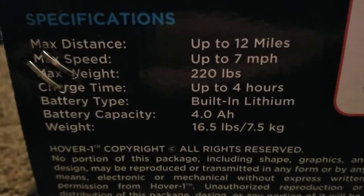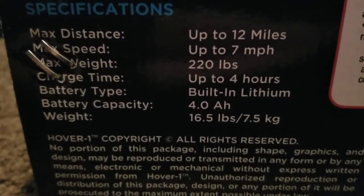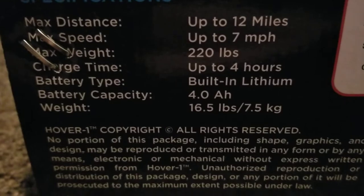Charge time up to four hours, 4 amp hours, and the weight is 16.5 pounds — this thing is really heavy. So I'll review it whenever it gets to spring. Bye!